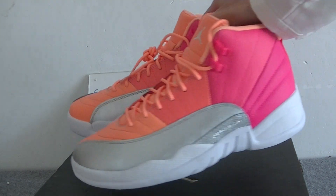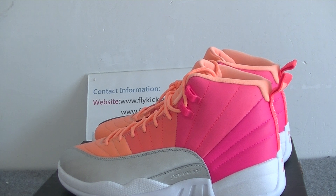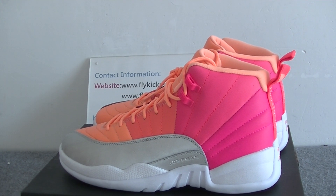Okay, this is today's detailed review. If you guys like the shoes, I'll leave the shoe link below. If you have any questions, just contact me. Thank you for watching, see you next video, bye!